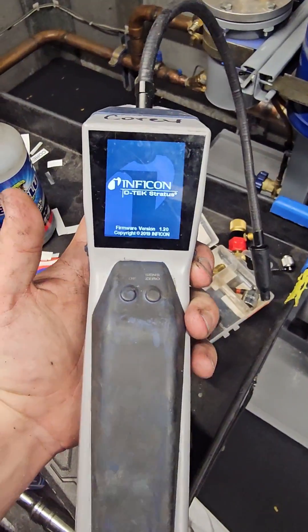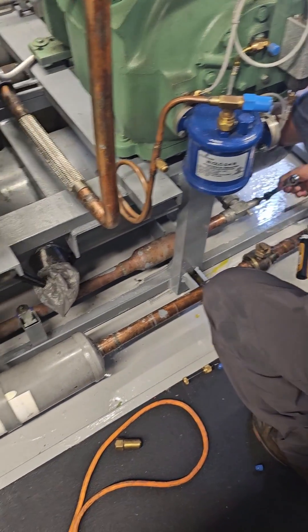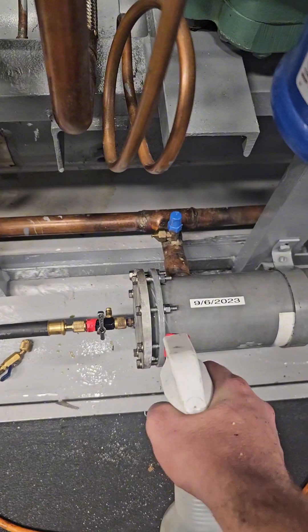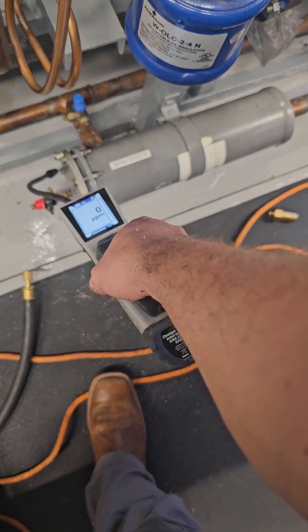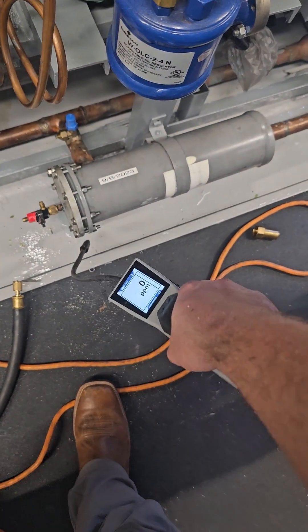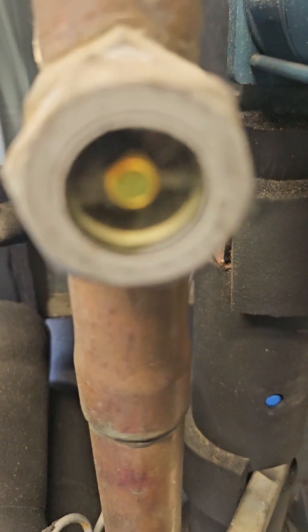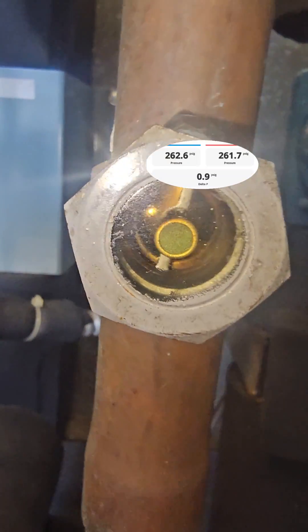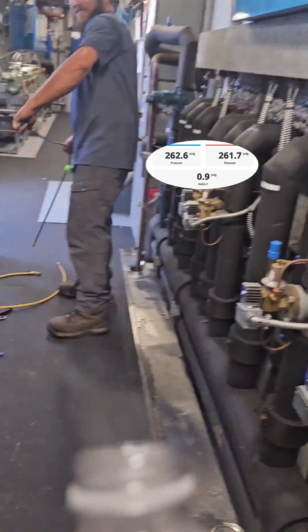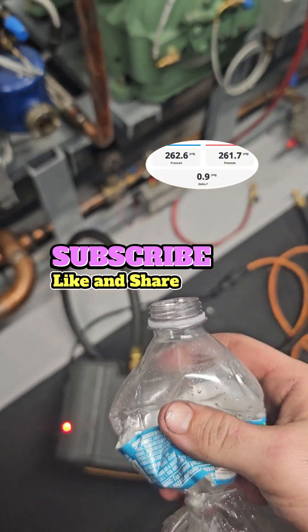Then we pull a vacuum. While the vacuum is going, we warm up the leak detector and open up the outlet of the receiver, but keep the system closed off until we leak search. After confirming no leaks with soapy bubbles as well as the Stratus, we slowly crack open the ball valve going to the store and start slowly staging on compressors. We went from 23 psi down to 1 psi differential. Victory.